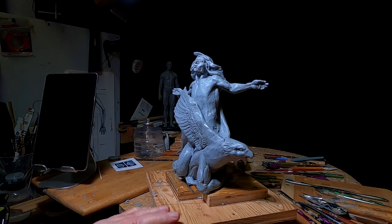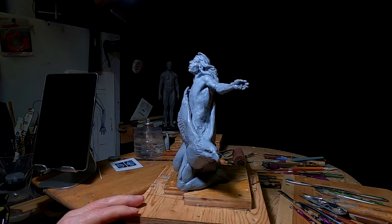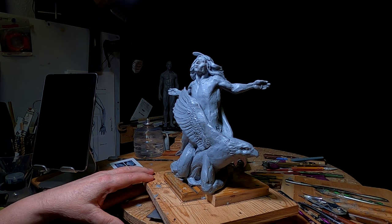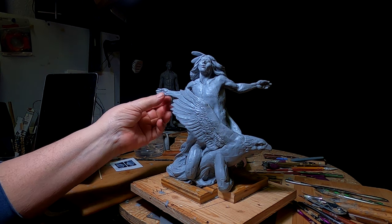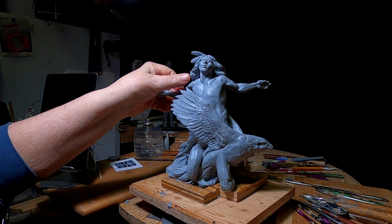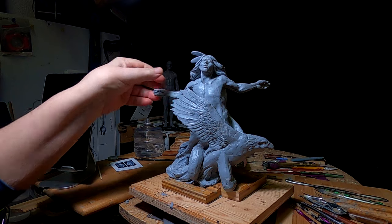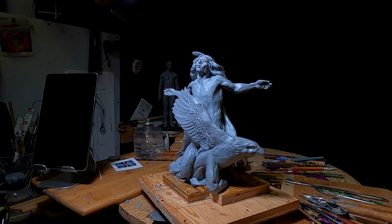I came down today to work on this clay and got a call from a potential client who wants to come by and talk to me about a possible commission. I don't know how much I'm going to be able to do today. I'll either come back tomorrow to work on it or get back on it later this afternoon — we'll have to just play it by ear. I'll be right back, or I'll see you tomorrow, one of the two.